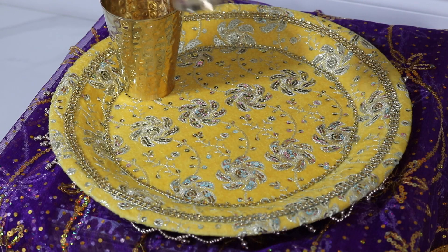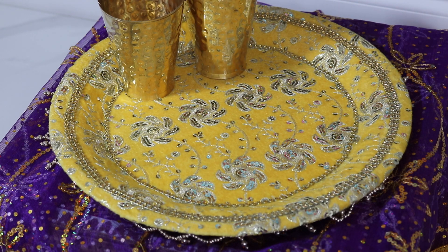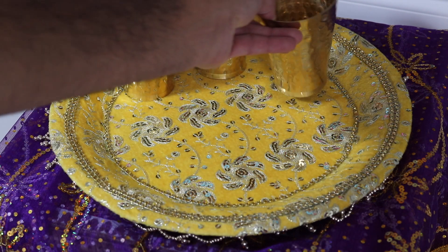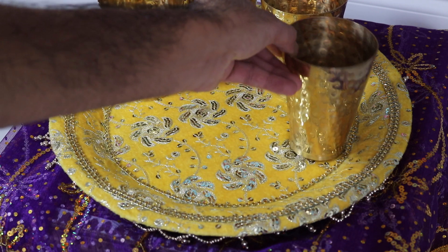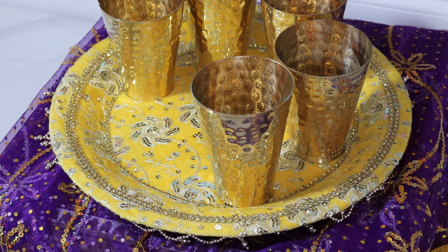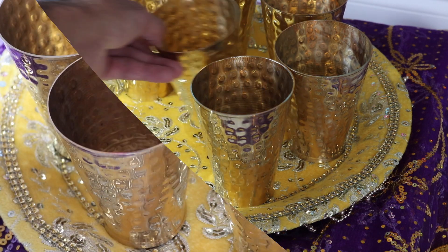Now that we've made our parsad and laid out our sarjam, it is time to do the final setup. The first part I'm going to take care of is the dar or all of the liquids that are going to be offered to the Shiva Lingam. In this puja there are eight different liquids or items offered, and I'm going to lay them out in these cups to show you exactly what they are.